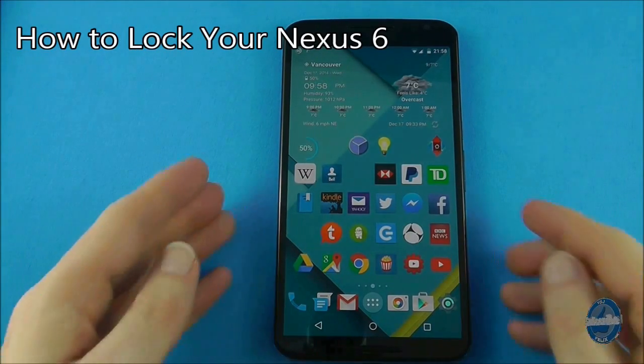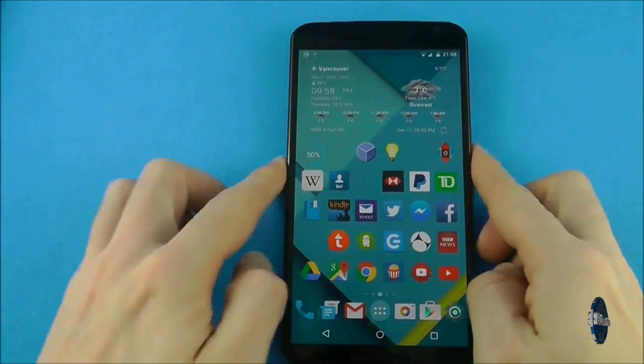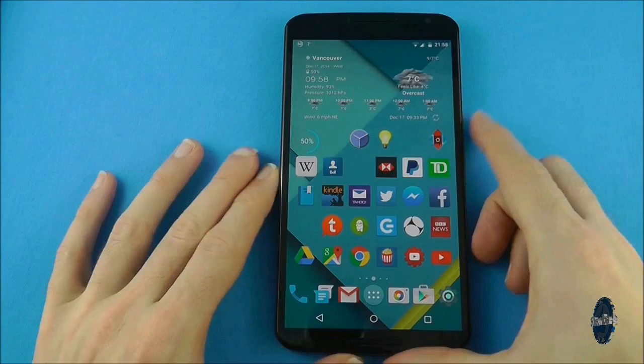Whenever you have finished using your device, tap the power button to instantly lock your device and put it to sleep. The screen will turn off and you will need to tap the power button again to wake your device.